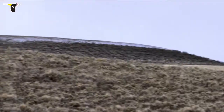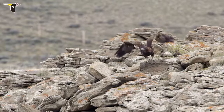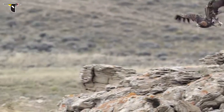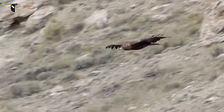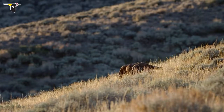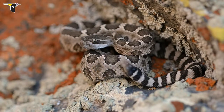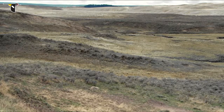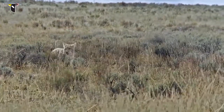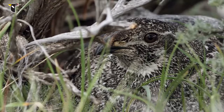Good flying skills help the young birds avoid the many predators they may face during their lifetime. Raptors are a major threat — red-tailed hawks, ferruginous hawks, and golden eagles all have an appetite for sage-grouse. On the ground, grouse avoid snakes, bobcats, foxes, and coyotes, and protect their nests from badgers, weasels, and other birds.